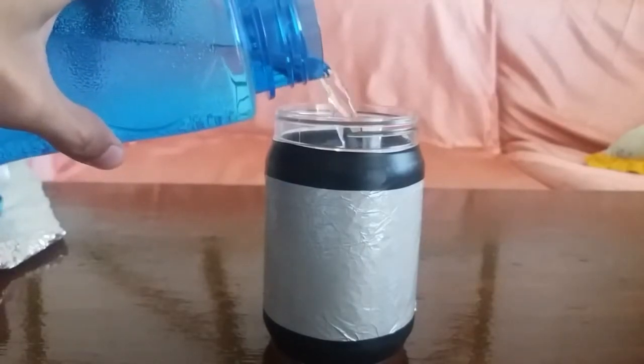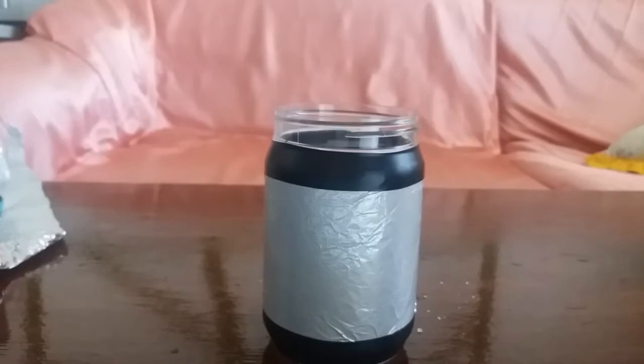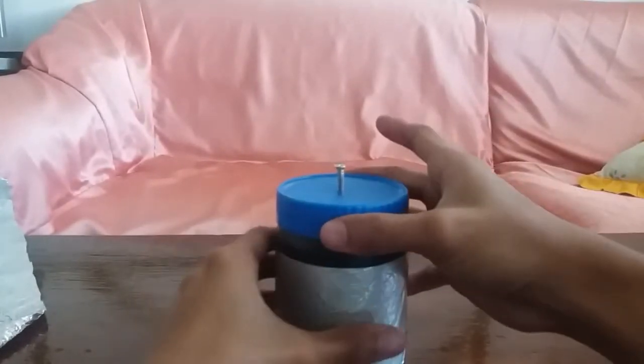Now add some water and salt for good conductivity. You also need a plastic bowl wrapped with tinfoil, and place it onto the metal screw.